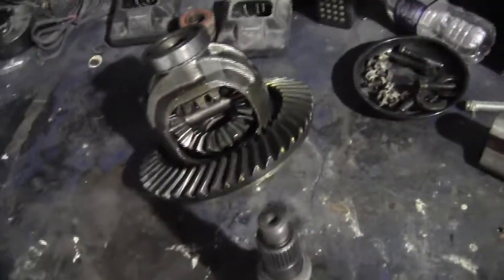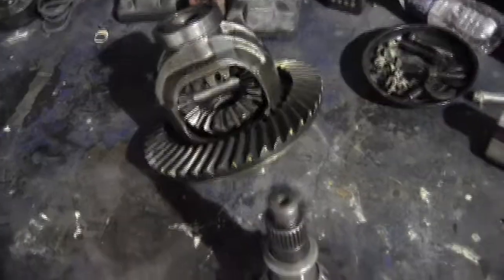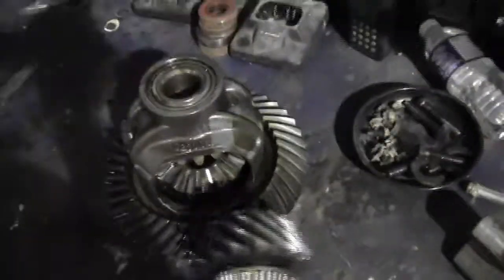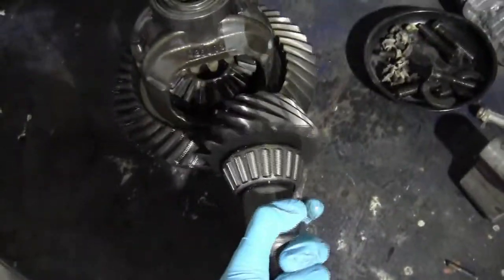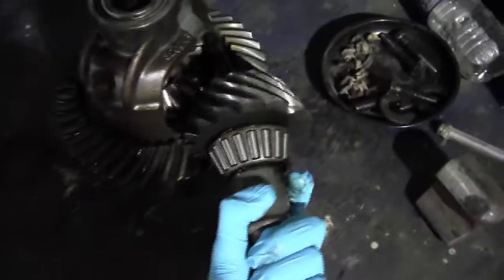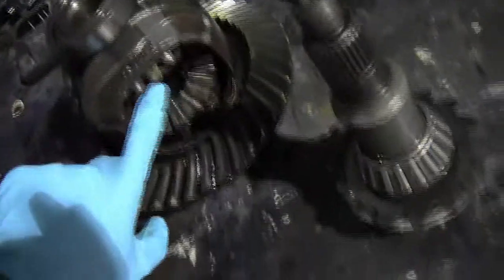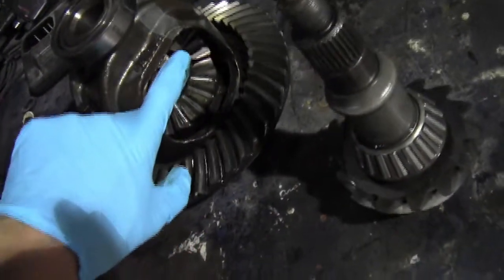As long as both wheels have traction, power will be transferred equally, but one wheel can spin faster than the other — and that's what allows you to go around corners. So you have your pinion gear, which turns your ring gear, which turns your entire case. And then this gear set inside will just transfer power.